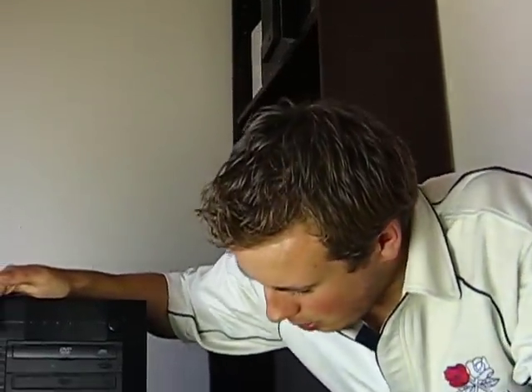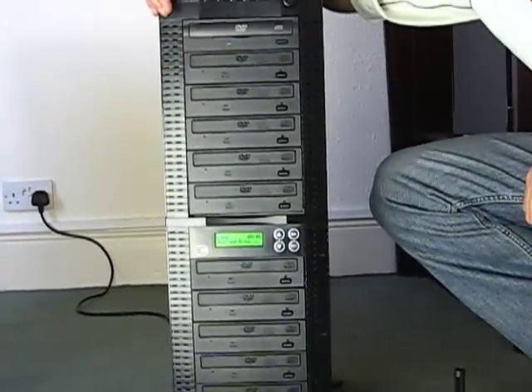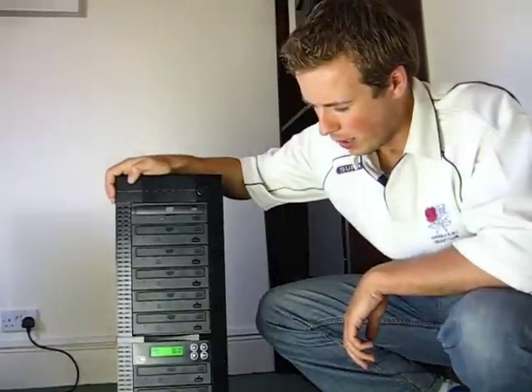While the machine is copying you will see it's loading the disk currently. It will then analyse the disk and begin copying onto the three targets. Once complete, the disk will automatically eject and you have your copy of your master disks.